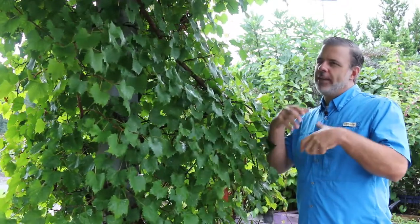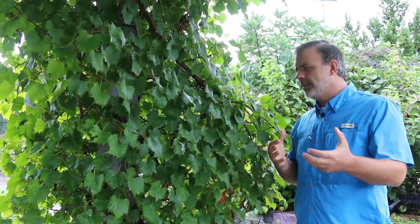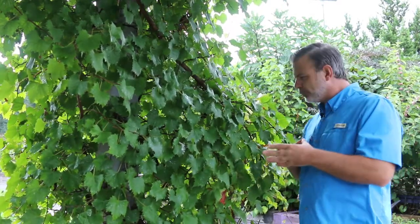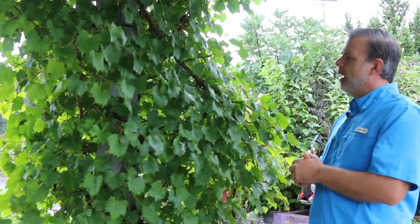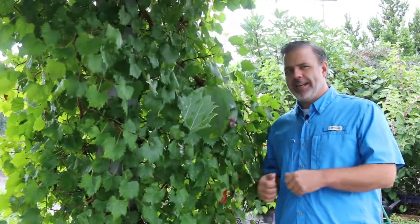This genus Vitis has definitely been important in the world for a variety of reasons — from wine making and cultural reasons — but we definitely need to know this southeastern native grape, the muscadine.